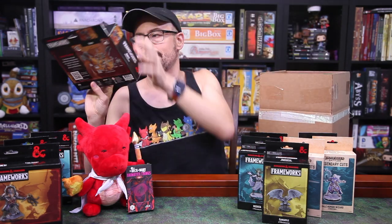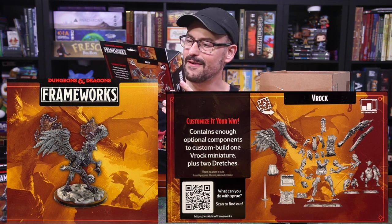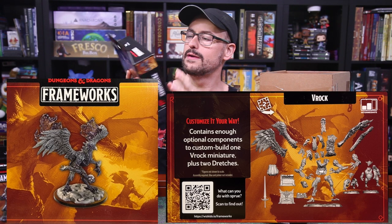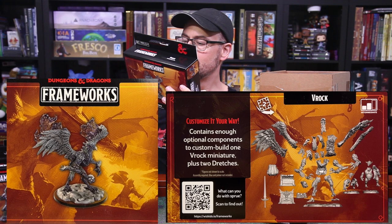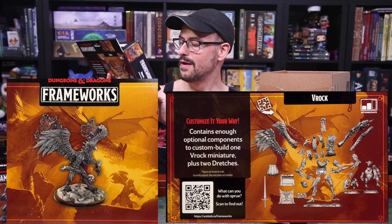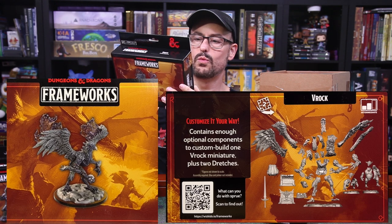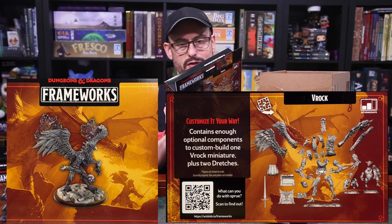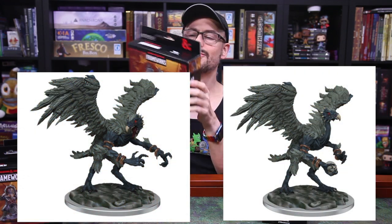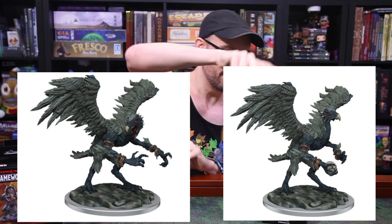Another large one — we have a Vrock. This is an interesting choice. I don't think I've ever seen a Vrock just standing up on the ground like that, but that's kind of interesting. Are there minions as well? Enough for three miniatures — it contains enough to custom build one Vrock miniature plus two dretches. They don't even include the dretches on the side, they're on the front. So that's a different sort of thing as well. Cool — for your demon adventures.